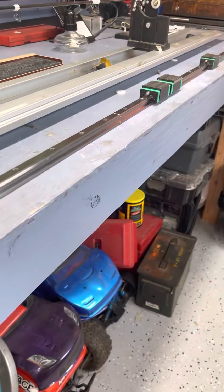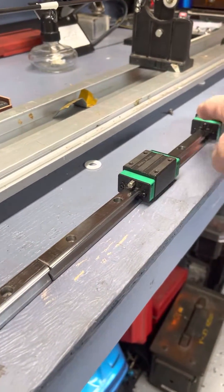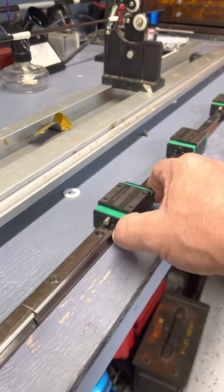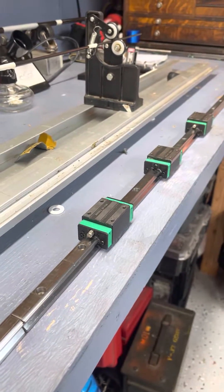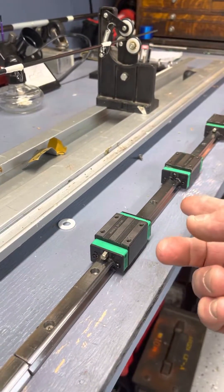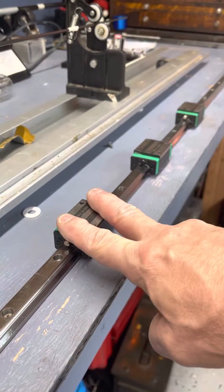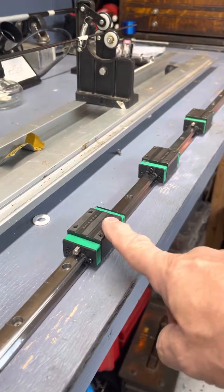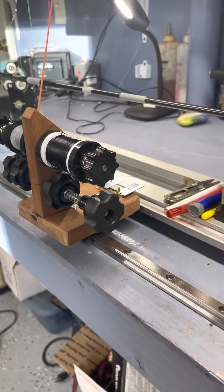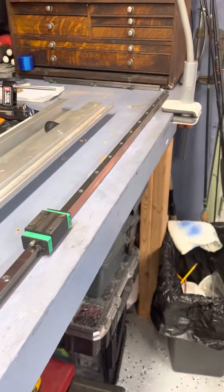I also had this linear rail idea. I was a machinist a long time ago, and they sell these now on Amazon — I'm sure I could find the part number. I was able to buy two kits; each comes with one rail and two blocks. So now I could build maybe two or three of these and have them set up for all different spools, just pushed off to the side in the back.